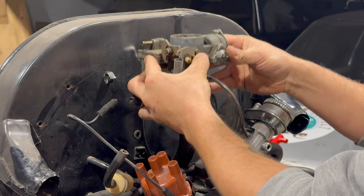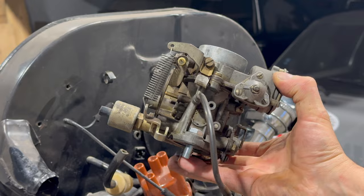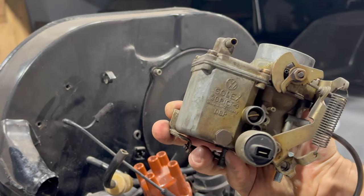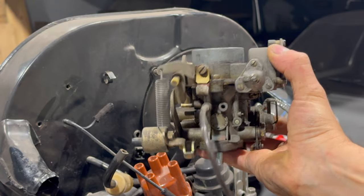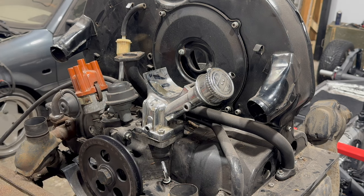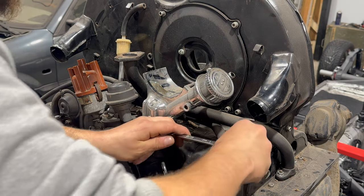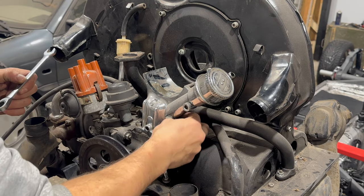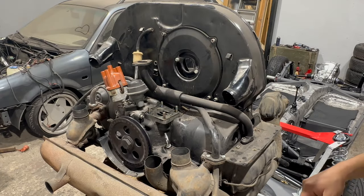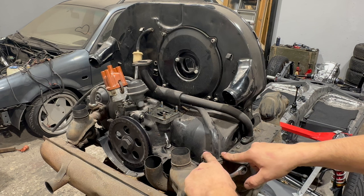Boom — just like that, the carburetor is off. We'll have to take it apart and probably replace half of it, and of course we'll try to make it look better — but that's later. Now the alternator bracket — only four nuts to undo, this should be very quick. There we go. Now the intake manifold — two nuts and two bolts on each side.